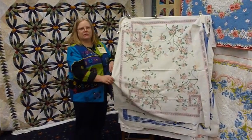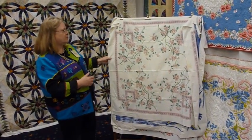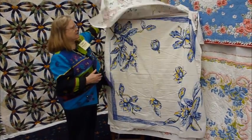This is what the original tablecloth looks like. As you can see, they're not in perfect condition, but this will be a beautiful tablecloth when I'm done machine quilting it.